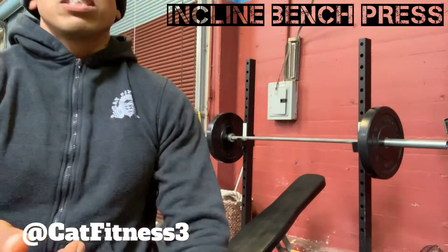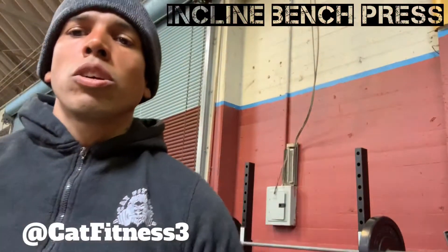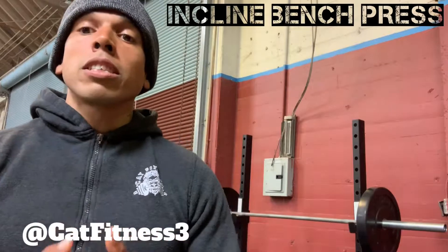As you guys progress in your weightlifting, once your rep range starts to go lower and you're lifting heavier weights, you definitely want to have somebody there to spot you. But if you're using a little bit lighter weight, anything that you can do 8 to 10 reps, it's always good to have a spotter, but as long as you feel safe doing it, you don't necessarily need a spotter. It's all on how your body feels at the end of the day.